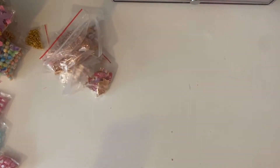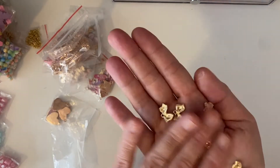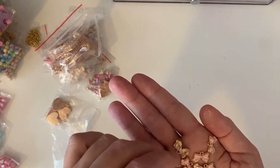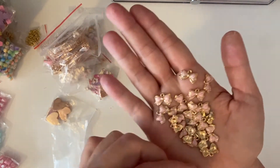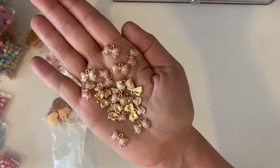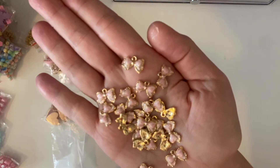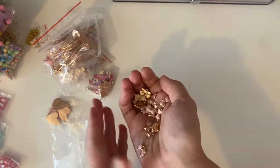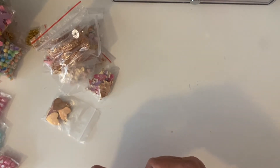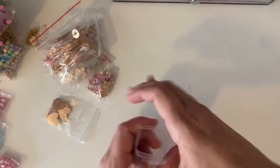Everyone has been hauling these — you've probably seen them all. Cheryl's hauled them, Tony from A Craft Purge, and a few others. I got my enamel pink bow charms from the same store they've all linked, and I'll link it below. Look how cute these little enamel pink bows are. I got two bags.